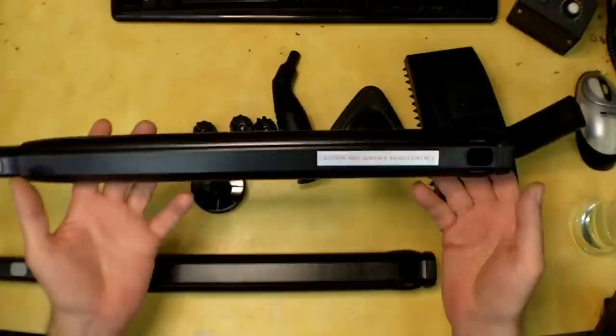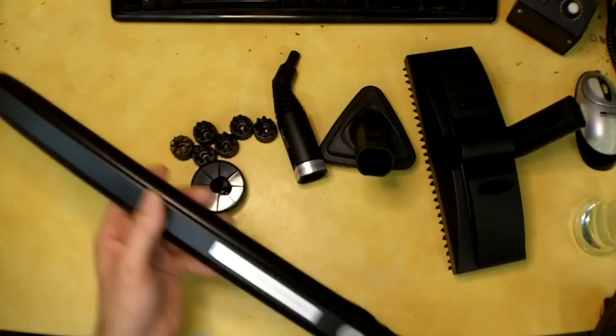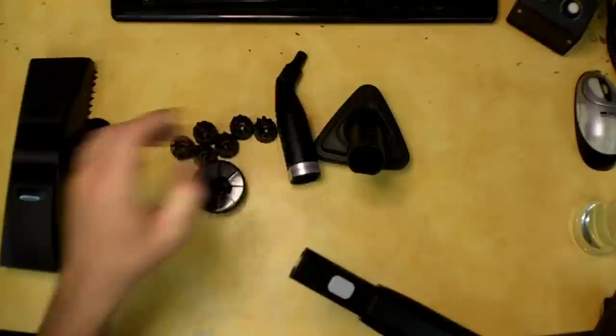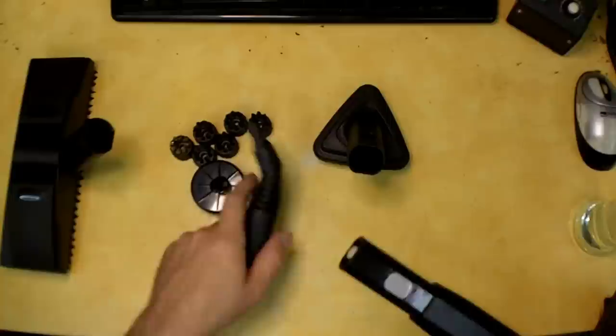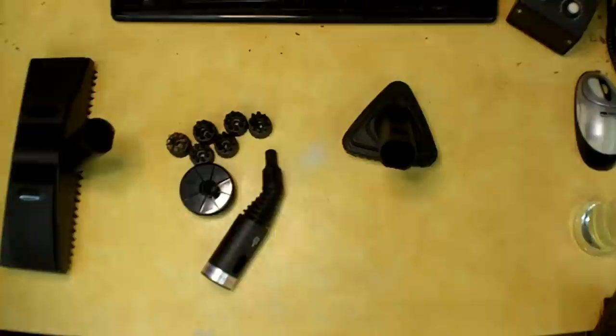It came with two extension wands, probably about 20 to 24 inches each. You can put a floor piece on them, the high-pressure nozzle, or the triangular-shaped brush. They seem to do what they're supposed to — push the button and they come back apart.